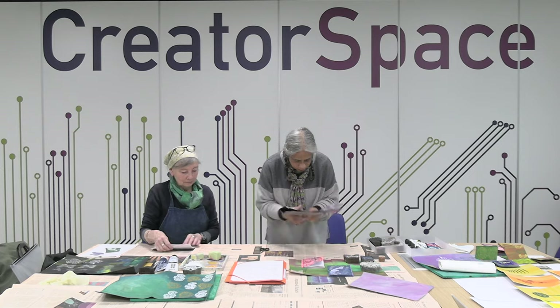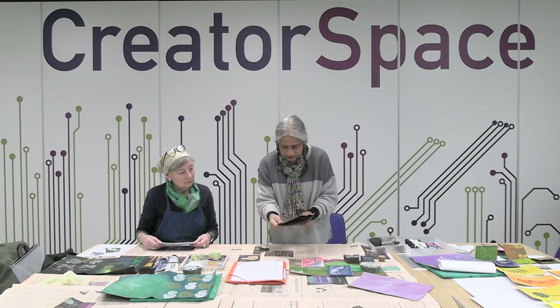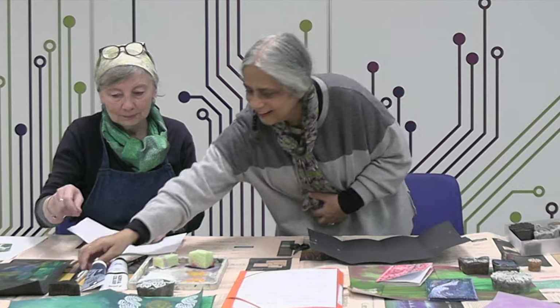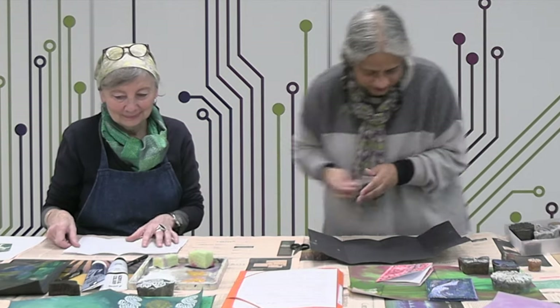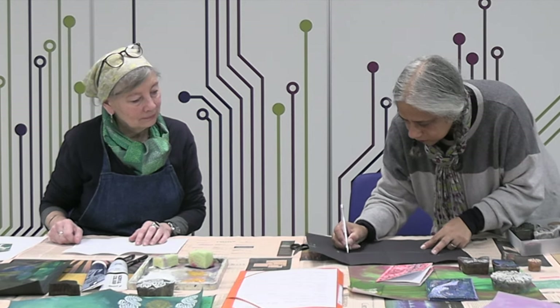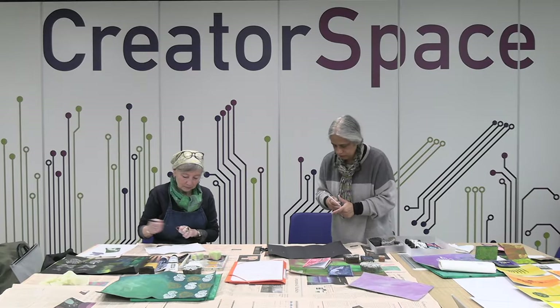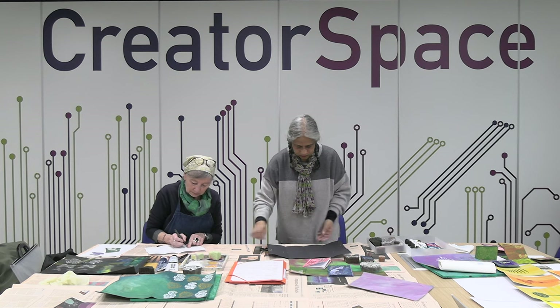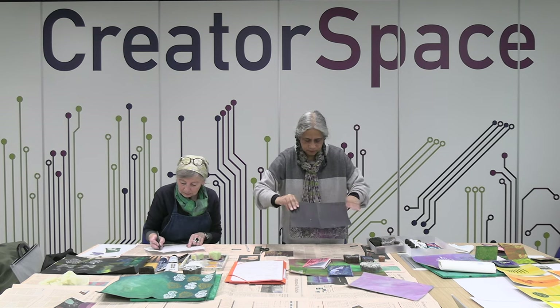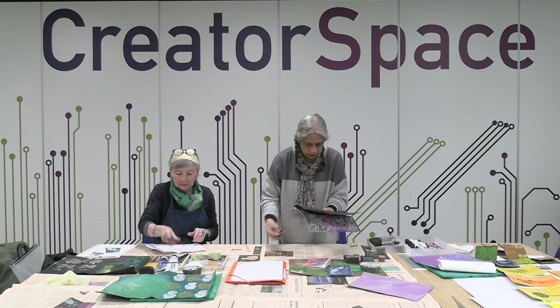If you very carefully look where I've creased, I'll crease it again just to make sure. I'm going to cut through here all the way along this line to here. Then I'm going to fold it in half and cut along the side.